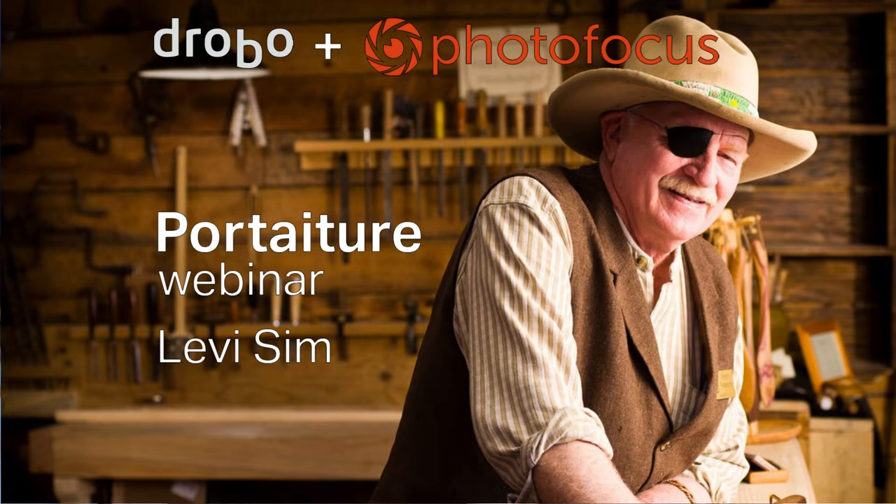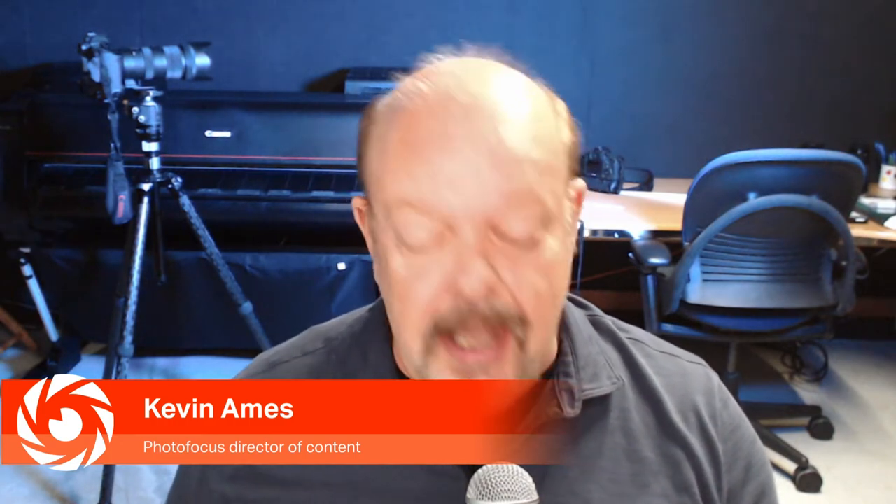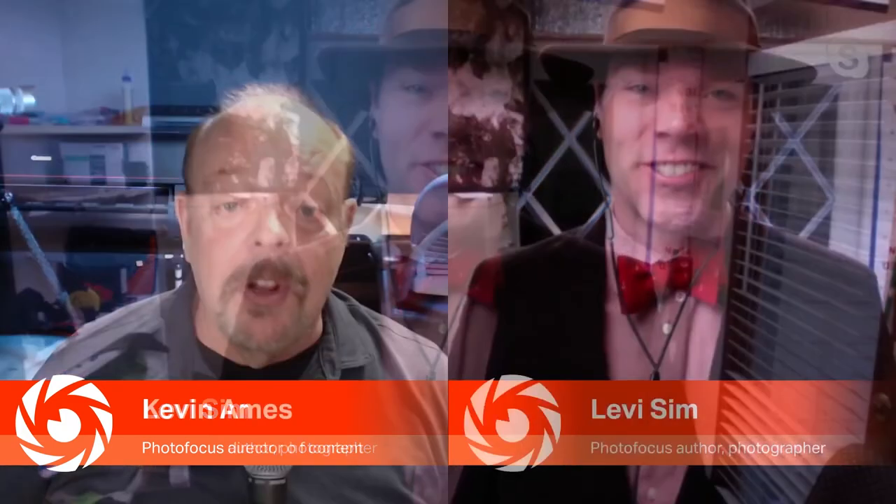Welcome to another Drobo Photo Focus webinar. This time the subject is portraiture and I'm really excited to have Levi Sim as my guest. I'm Kevin Ames, Director of Content for Photo Focus, as well as a commercial photographer based in Atlanta. Levi works out of Nampa, Idaho — very close to where I was born. I was born in Boise and grew up in Emmett, so I'm a native Idahoan and you're a transplant.